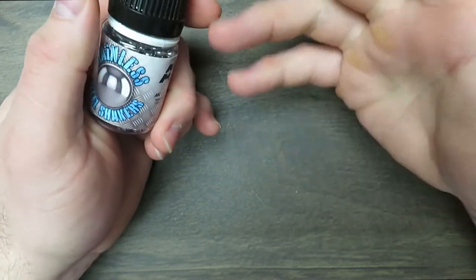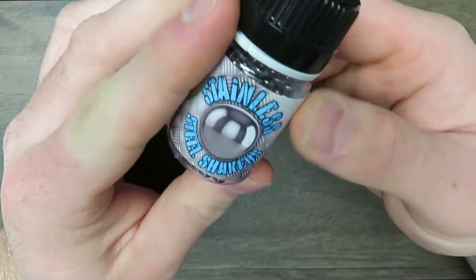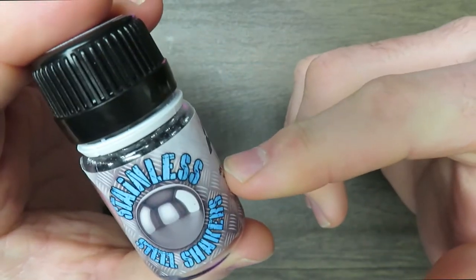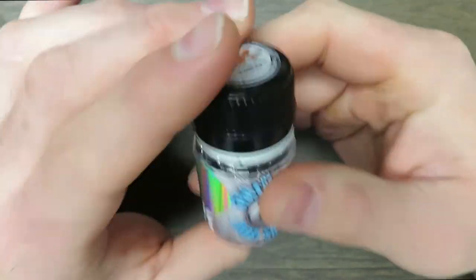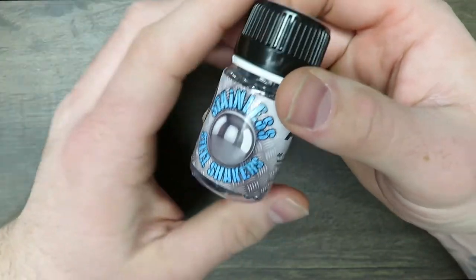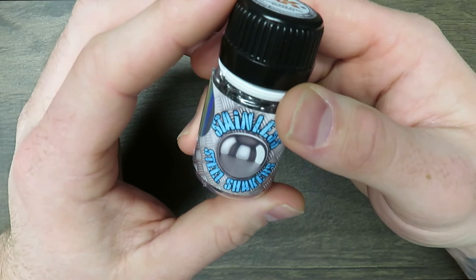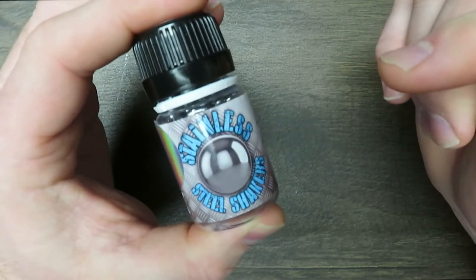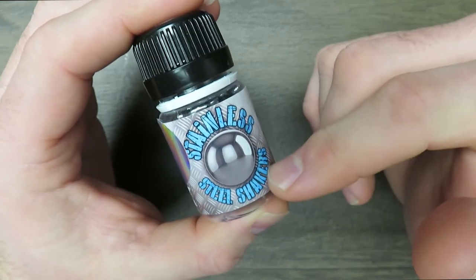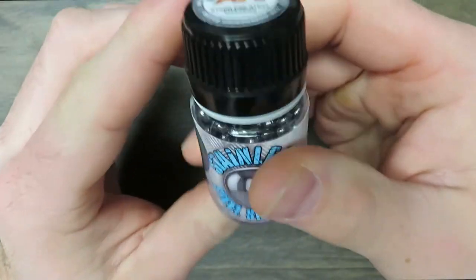Otherwise you're just painting with binder and the pigment's all in the bottom of the bottle. AK Steel Shaker Balls — these are an absolutely great investment. We're not sponsored by AK, but I'd like to be. Don't go digging in your flower bed for small rocks. Five out of five stars. Never had a problem with these. I've been using them for probably three or four years now and I've never had any of them rust.